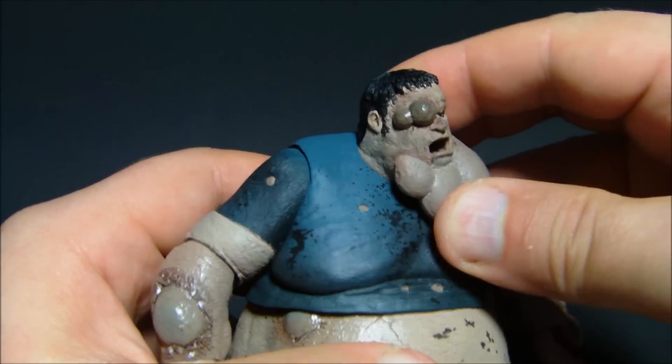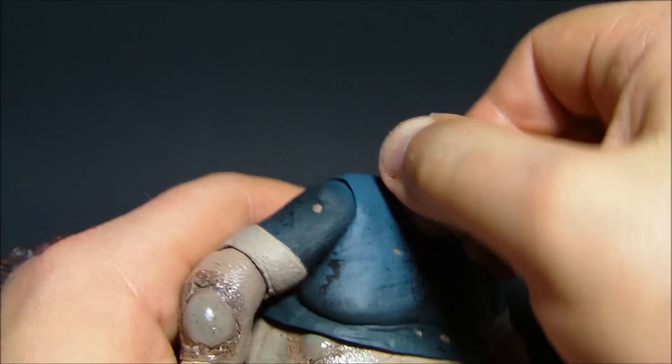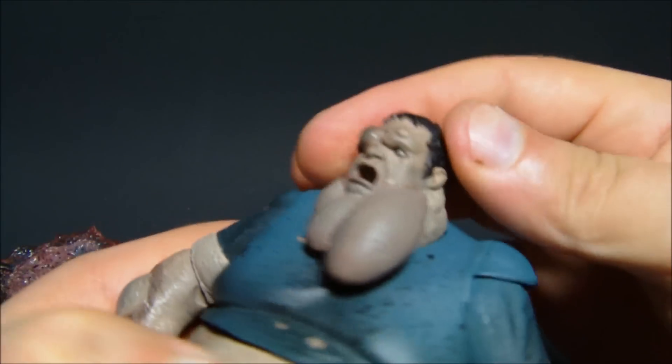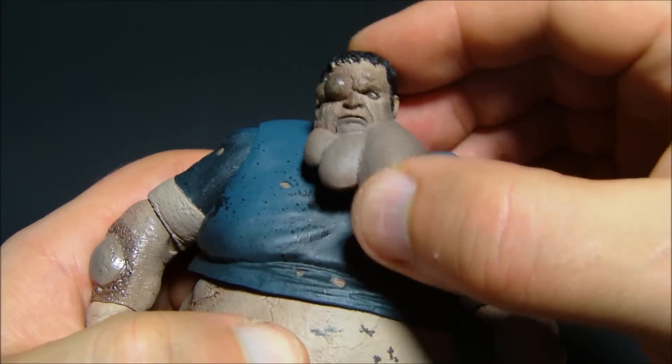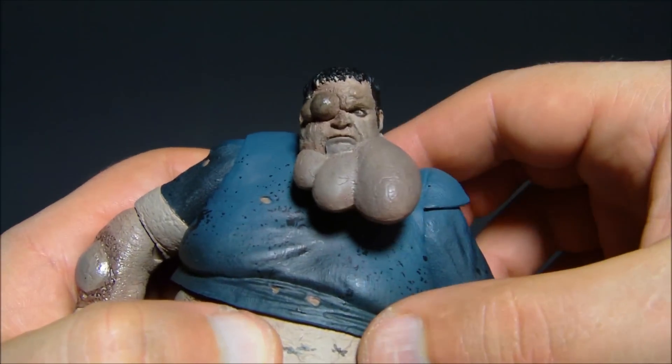For articulation, he has a complete spin at the head, a little bit of up and down movement, slightly hindered by this big pus bag hanging off. The mouth does move up and down as well, which is awesome.